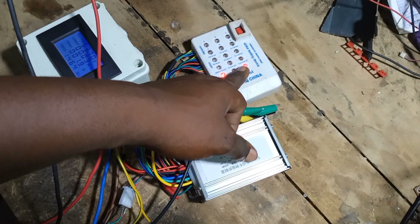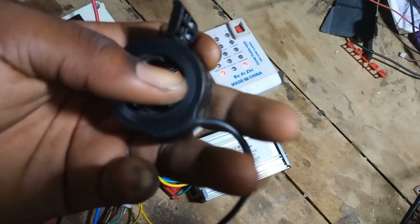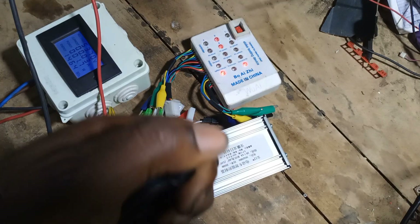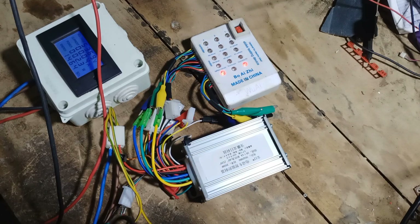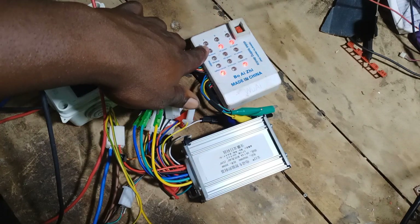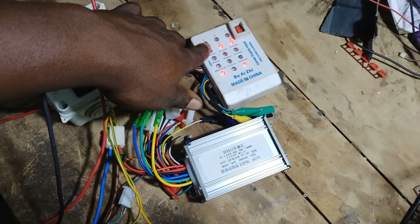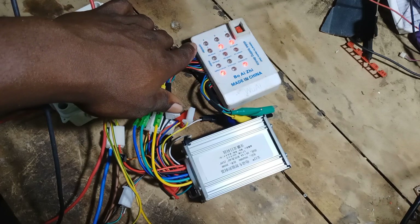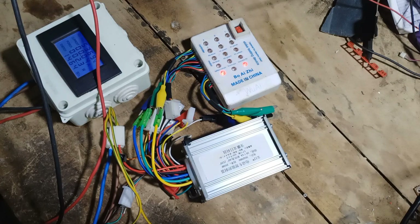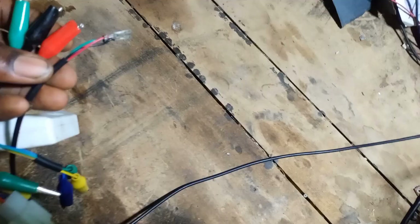Now that the controller is activated, you can see the red light coming on, meaning this controller is working perfectly. Now let's turn the throttle to see what's happening. You realize when I push the throttle the light keeps rotating — that's the correct sequence the e-bike controller is supposed to work. This means the controller is working perfectly.